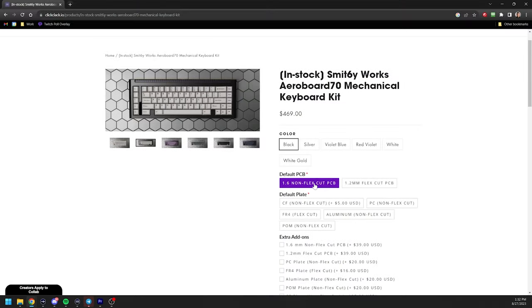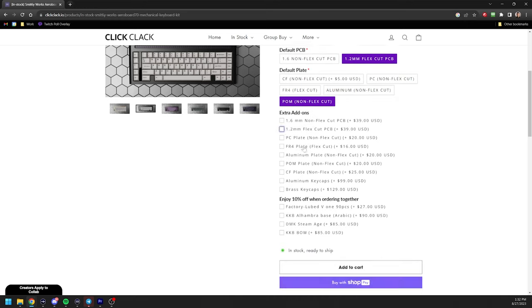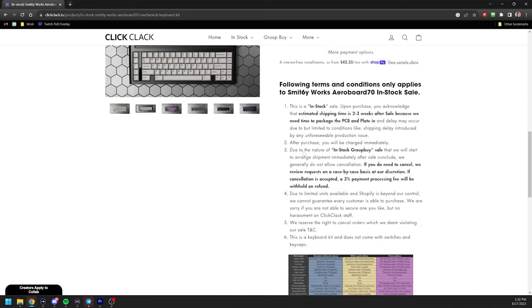This board is built with tons of options — flex cut and non-flex cut PCB. It originally had only flex cut options, but judging from the IC, they went back to the drawing board and added the non-flex cut options. That's definitely preferred. While 1.2mm PCBs and flex cuts in the PCB and plate make it more flexible, it's not very popular on the western market because it makes it sound thin and muted, which isn't great. It's still there as an option if you're a feel-first type of person, but I'm sound-first, so I like it thick, rigid, and hard.